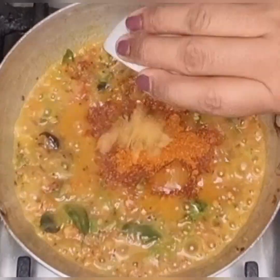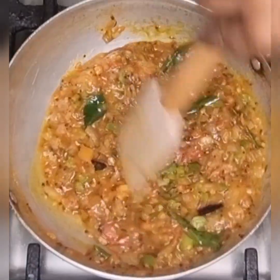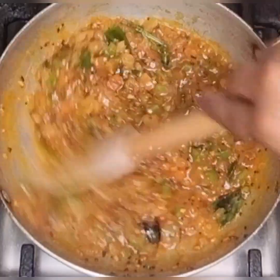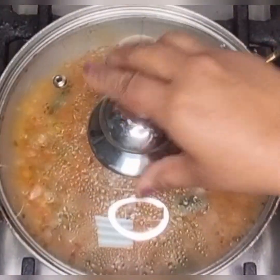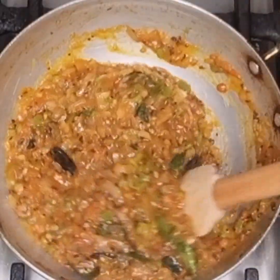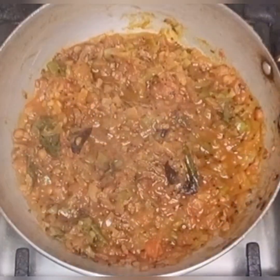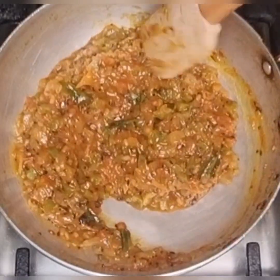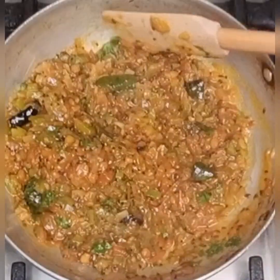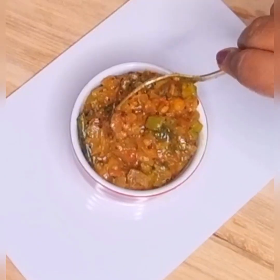Now add some rasam powder, jaggery and mix well. Add some salt to taste. Let it cook in low flame until it is thick in consistency. Now add some chopped coriander leaves and the onion chutney or gojju is now ready.